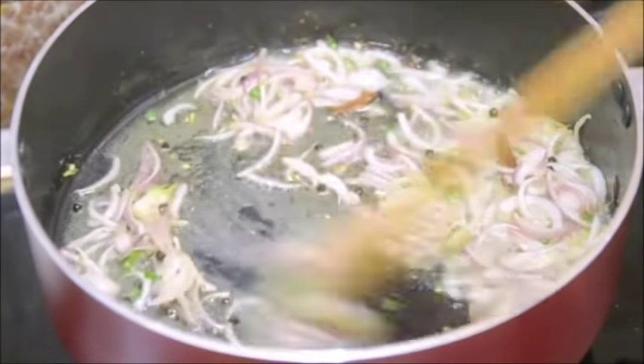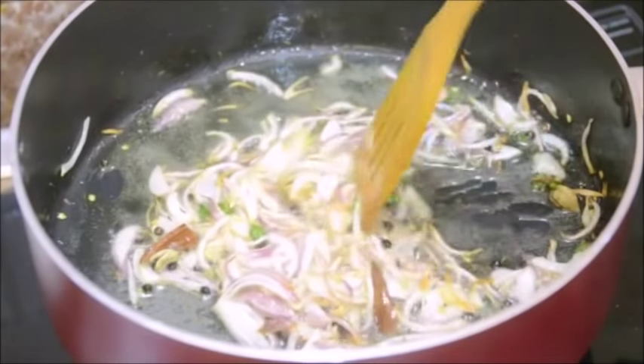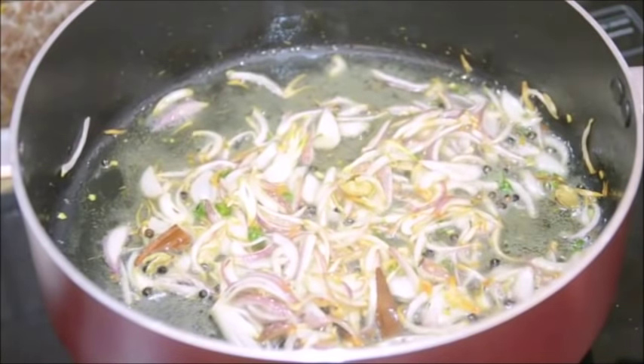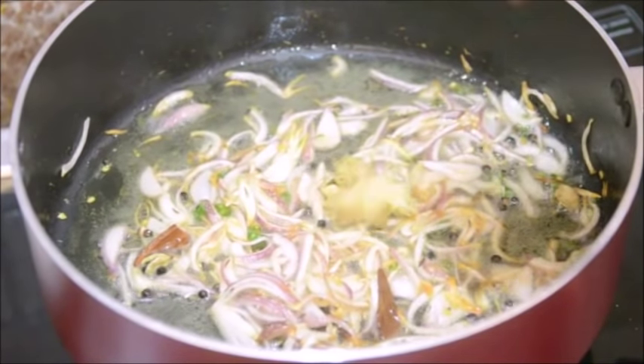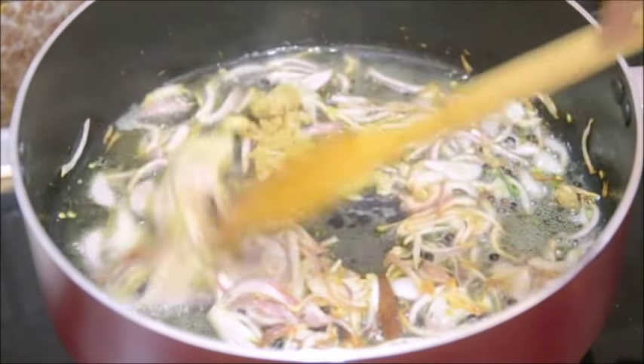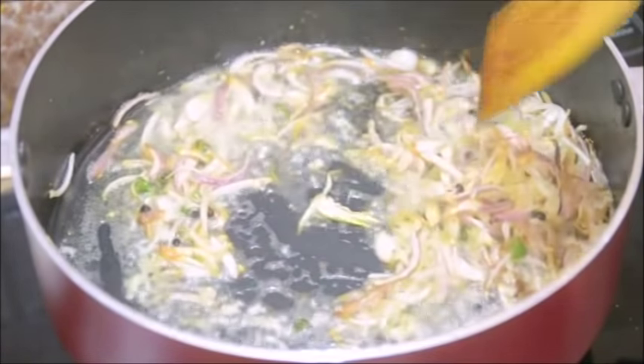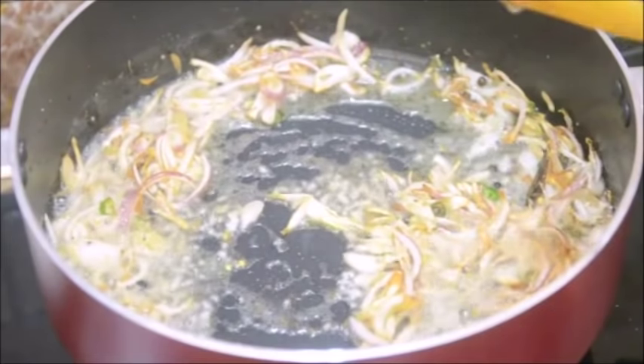I am going to fry the onion till it turns light golden in colour. You can see it has already got a little colour but I am going to fry it a little more. The onion is quite golden now. To this I am adding ginger and garlic and I am going to fry them till the raw aroma is gone, by which time the onion will get even more darker.